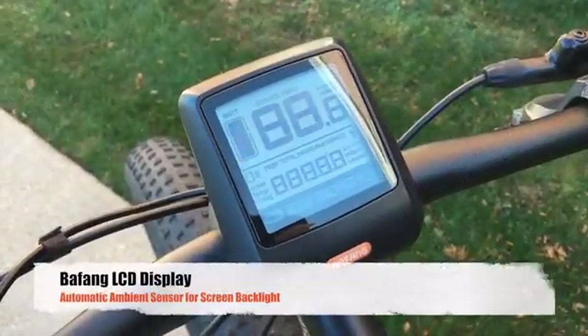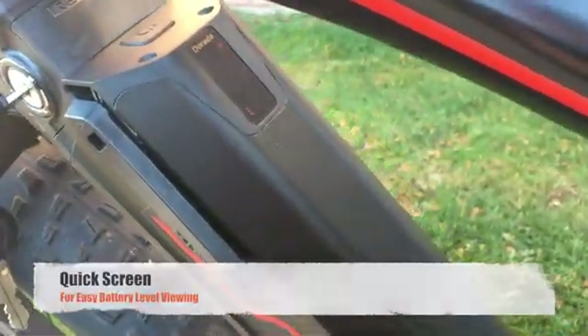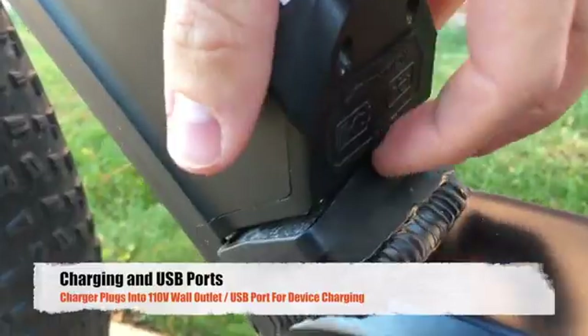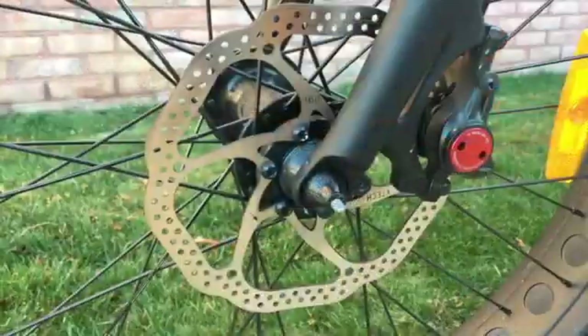We are offering the Rogue Wave in two different models: one being the mid-drive 350 watt motor and the second being the rear-drive 500 watt motor. Both bikes have awesome features like a display to show you your riding stats, a key for your battery lock, and charging and USB ports for your phone.